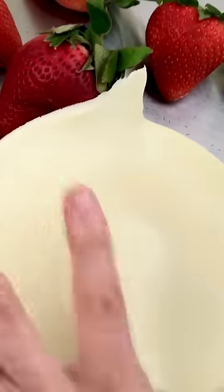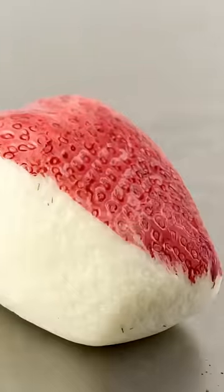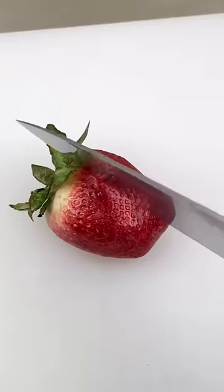I crumble up the leftover cake, mix in a little buttercream, and I make cake balls. But rather than the typical ball shape, I usually make them into little mini hyper-realistic cakes, like this strawberry cake ball. So I use my leftover cakes to make more cakes.